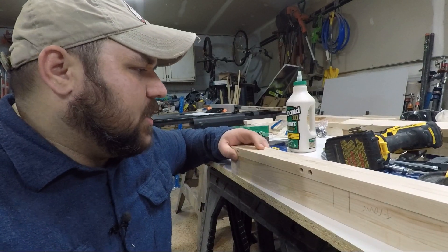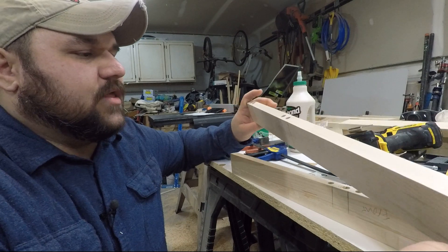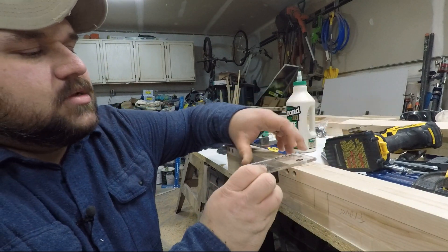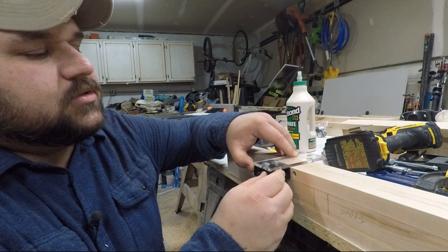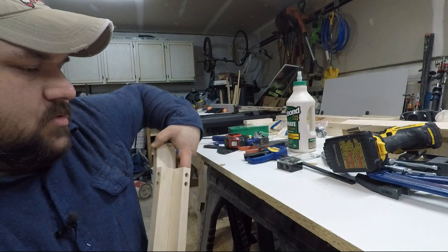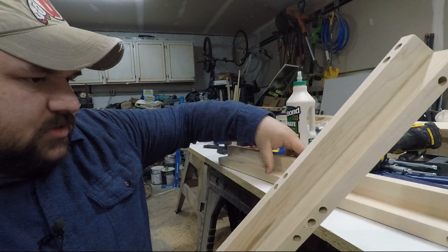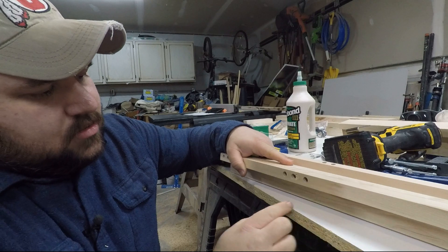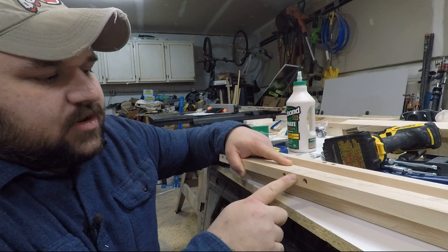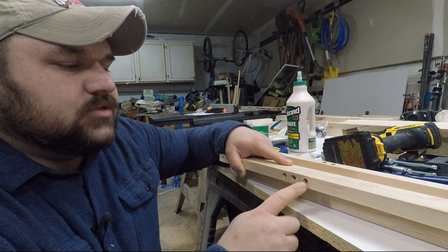I've got a bit of a problem — I drilled the dowel holes before I glued the corner pieces together, which I thought would be easier. The challenge is that I drilled them in the wrong spot. I drilled them here and they're supposed to be drilled here, and if you look at it, it doesn't line up with the other side. So I need to drill these holes again. These two are in the right spot. This one's going to be covered up by the piece of wood that sits right here, but this one's not, so I'm going to need to fix that.